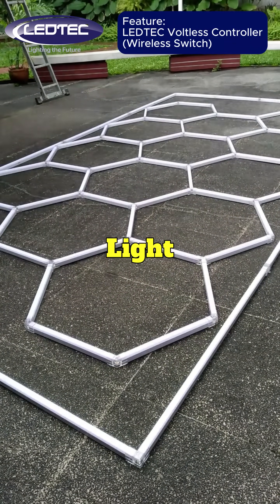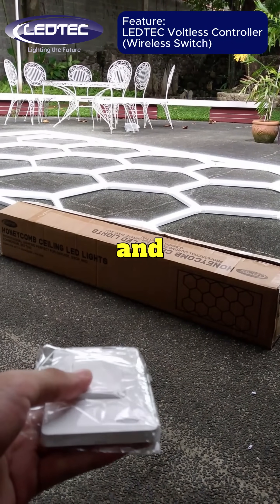This is the LEDTEC Hexagon Lite — modular, modern, and easy to install.